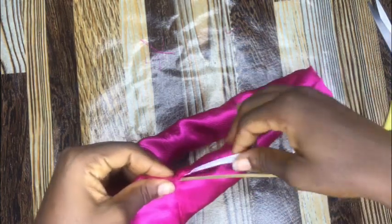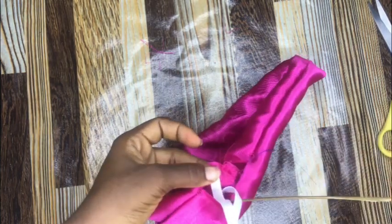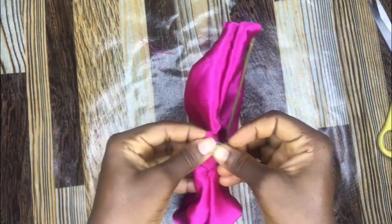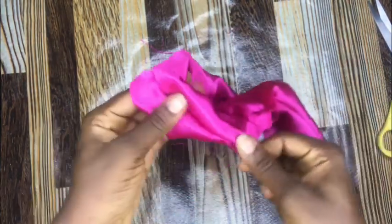I would also use a safety pin to attach the end of this elastic band on the fabric, just so that it doesn't pull out when I'm done passing this elastic band. By the time I am back, I would just hold the two edges together and tie it up safely.